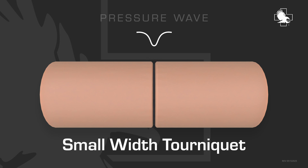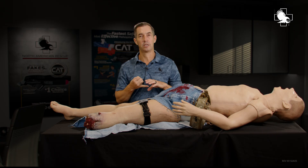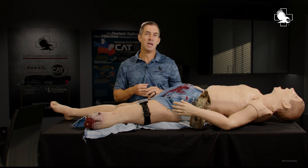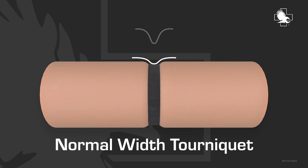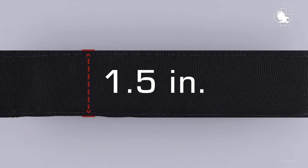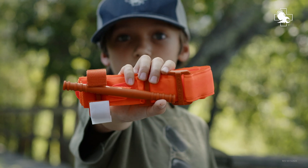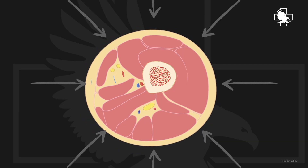A smaller width of a tourniquet requires more pressure and creates a steeper, more angled pressure wave. That's going to start damaging nerves and doing tissue damage. If you want to have a safer and more effective tourniquet, you need one that is at least an inch and a half wide, which is what the CAT tourniquet is, and that's what it was all based on.